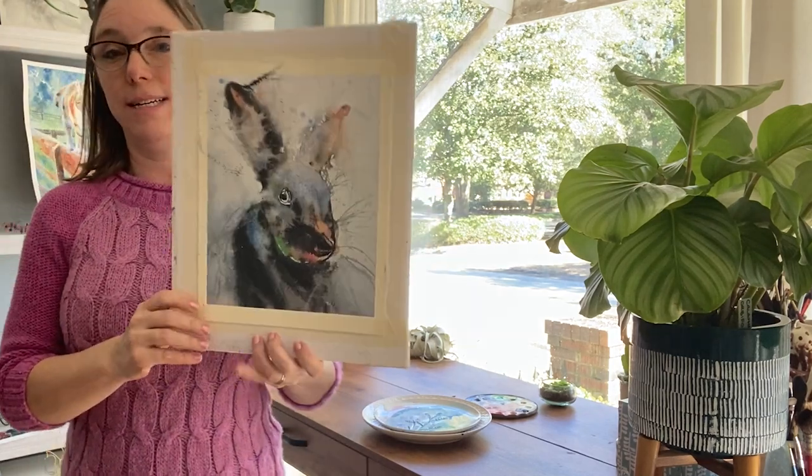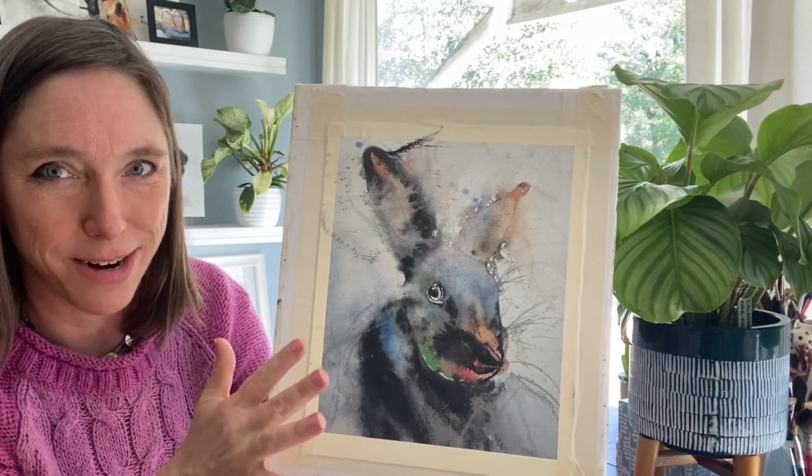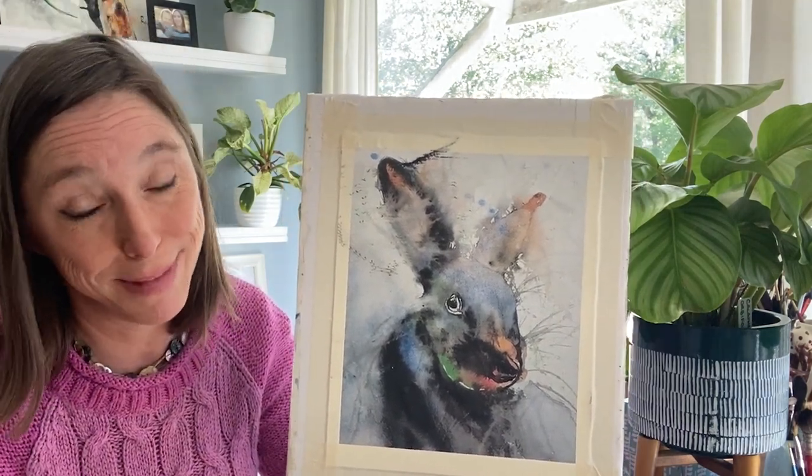I really do think this one is headed for the trash. If I were to end right here, what should we title this painting? He's got boo-boos. I don't know if I can salvage this one, but let's see what we can do.